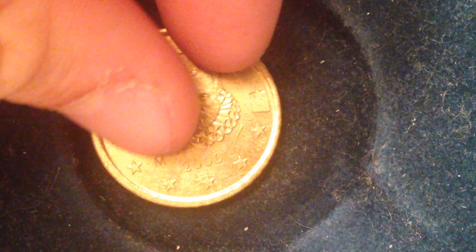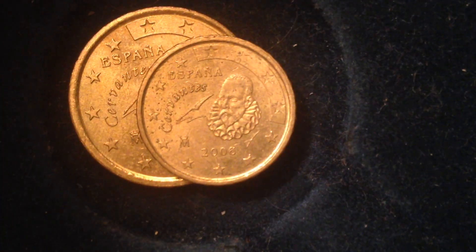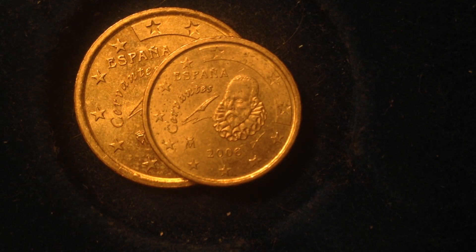Now let's slide the Netherlands coins out and look at the two Spanish coins. We have the 50 euro cent and the 10 euro cent from Spain. The 10 euro cent coin features a portrait of Miguel de Cervantes, the father of Spanish literature, accompanied by his name and the word 'Spain.'